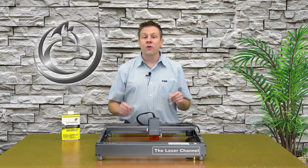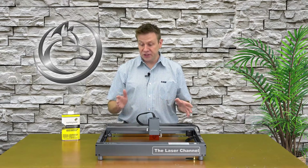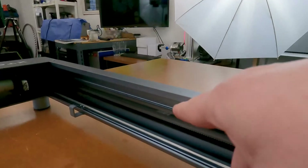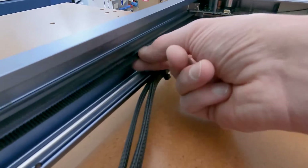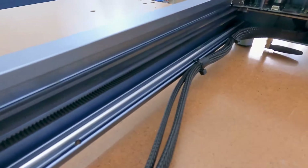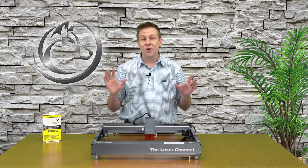As part of number four, while working around the rails I also like to check the belts. I'll check the tension to make sure they are the same on both the left and right-hand side. I'll also check the belts to make sure there's no fraying or cracking on them, doing this on the side rails and on the crossmember beam as well.